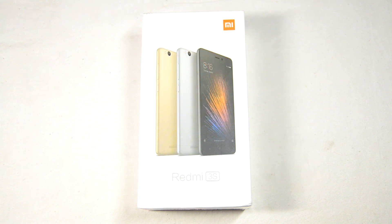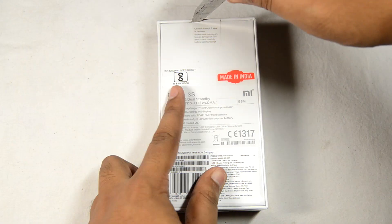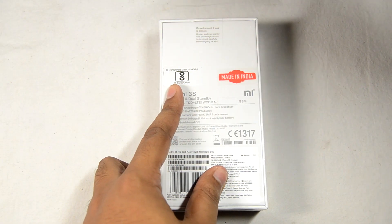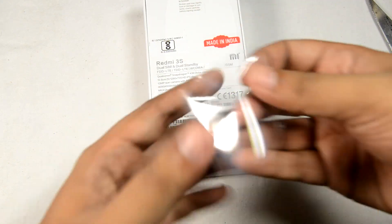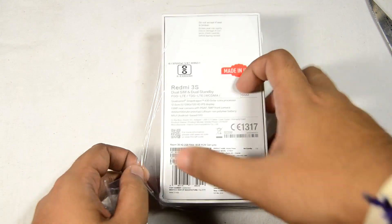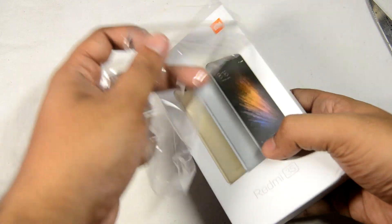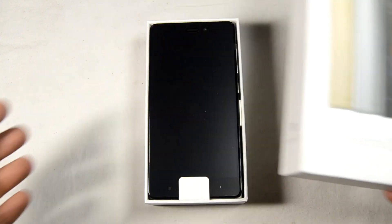First of all, as you can see the box itself — flipping it over, we have some specifications which we'll cover later. There's branding that says 'Made in India.' We'll quickly cut the seal on both ends of the box. It also has a plastic covering, so we'll remove that from all sides and unbox the product. Removing the front cover, we can see the phone itself.